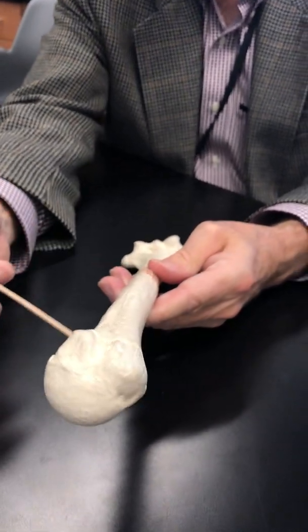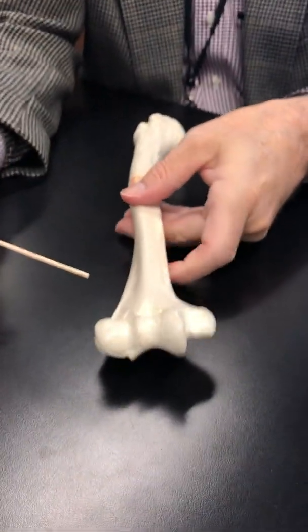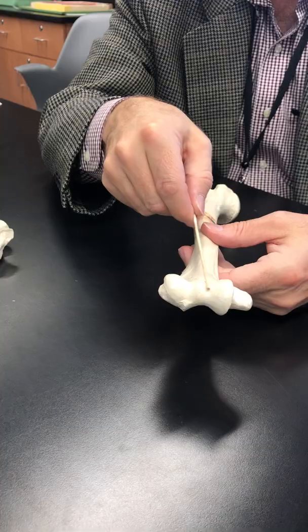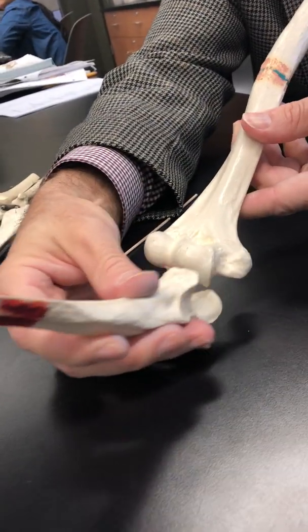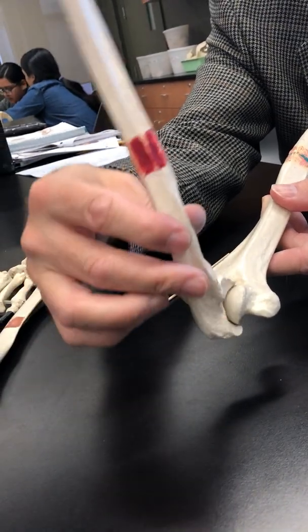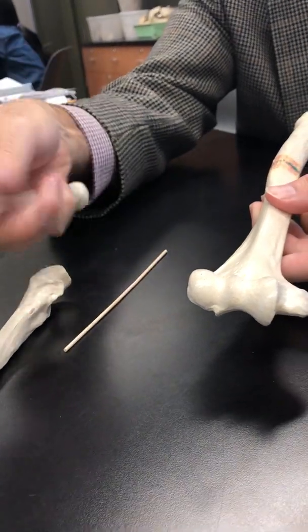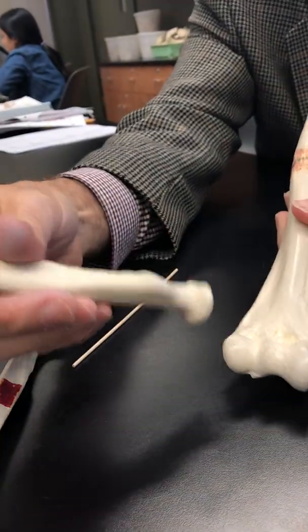Then we come down onto the shaft, and we're going to fast forward all the way to the other end of the bone, because this is going to be the attachment point for the radius and ulna. So here's the trochlea — that's the attachment point for the ulna. The trochlear notch attaches to the trochlea and that forms the hinge joint of the elbow. Next to it, this is the capitulum — that's the attachment point for the radius, so the radial head attaches to the capitulum.